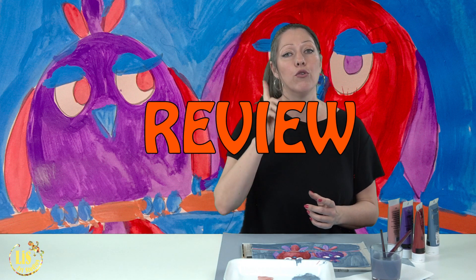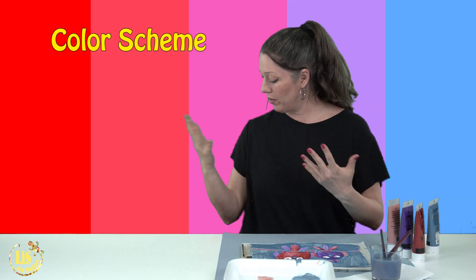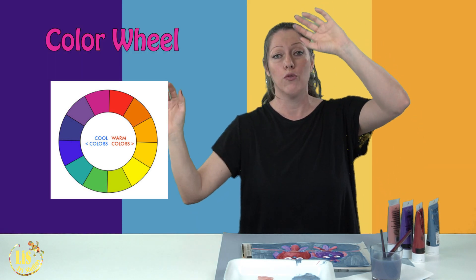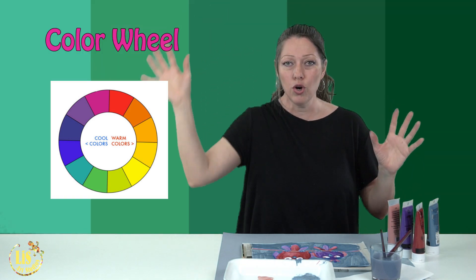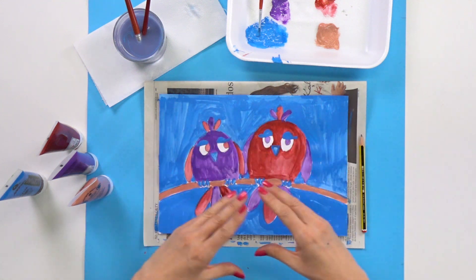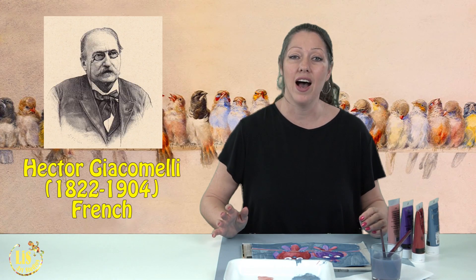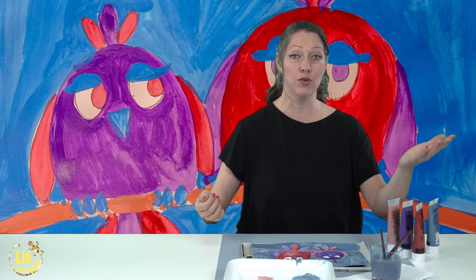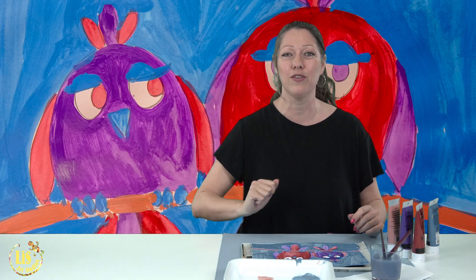Let's go over everything we did today. First, we talked about color schemes — remember, color schemes are on the color wheel. You take from one primary color to another: from yellow to blue, from blue to red, from red to yellow. Those different colors together form a color scheme, and when you put them together, the colors blend in and your artwork looks better. We also looked at two paintings by two very famous artists: Hector Giacomelli and Jacob Bogdani, who were both inspired by birds. See you next week — we'll finish the painting completely so you can give it to someone, save it, or enjoy it at home!